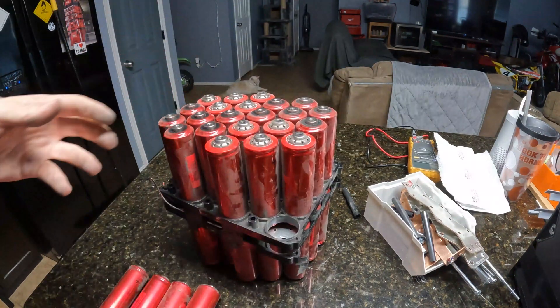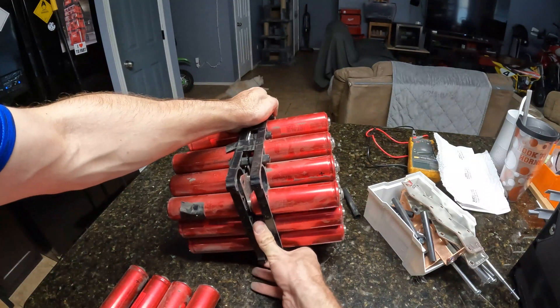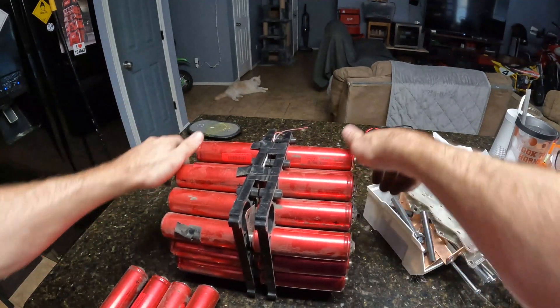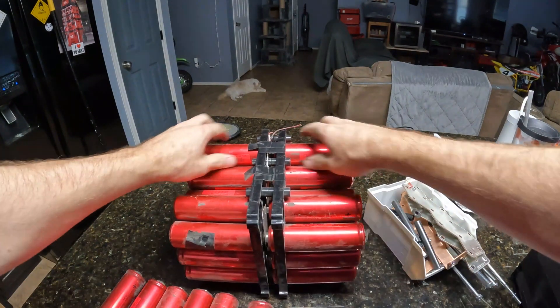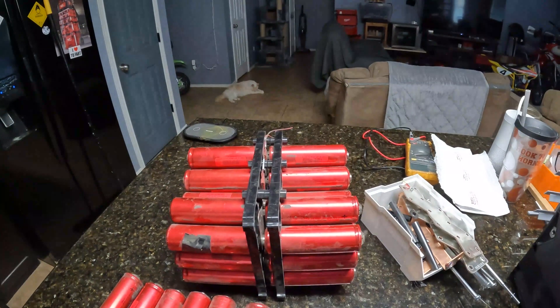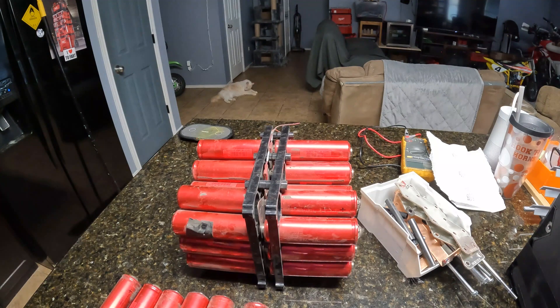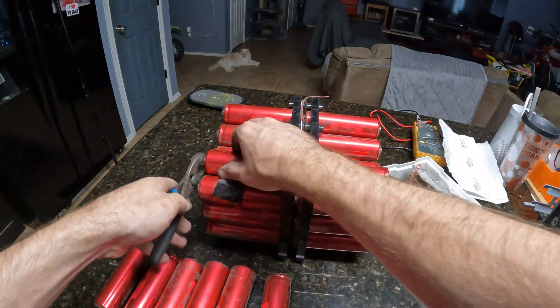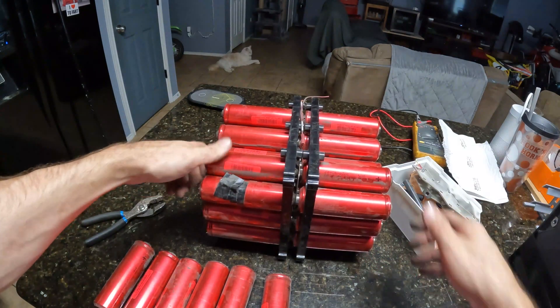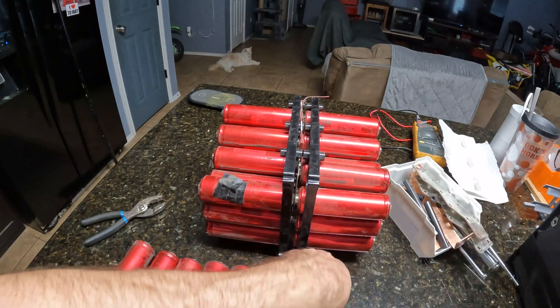I don't think there are any videos of people disassembling these. This is not easy — I can't find an easy way to grab these and I don't want to put tools on them. I'm going to get some pliers. All right, I got some squeezers — I don't know if this is recommended, so do this at your own risk. Just be really careful if you're going to use any tools on these. You don't want to mess up the cells because then you just have a bunch of crap you can't use.